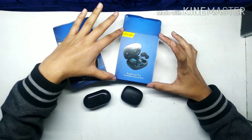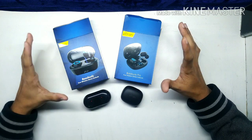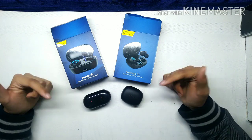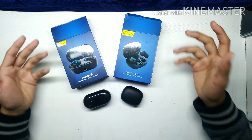Now let's talk about the Pro version of P-Tron. The biggest difference is its price. This one is priced at 1,000 rupees and the Pro version is 1,300 rupees. So I will show you what extra features you get for that 300 rupees more.